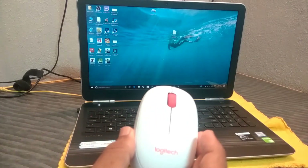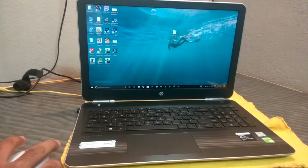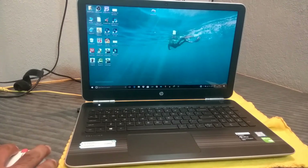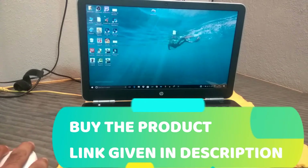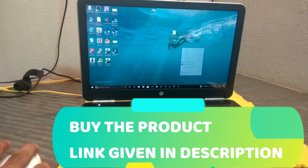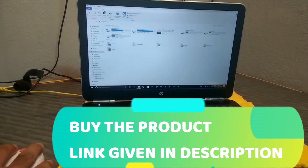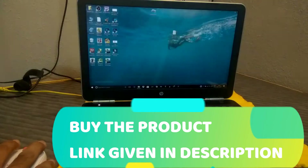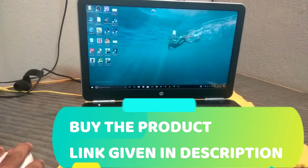Here is the mouse — let's test it. You can see the cursor moving when I move the mouse. The right click is working fine and the left click is also working fine. Let's open some folders. The mouse is working fine — right click, left click, and the middle mouse button everything is working fine.